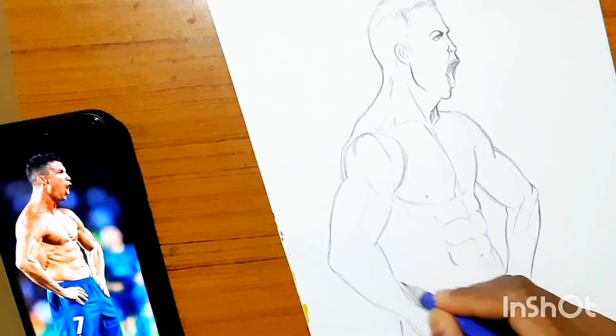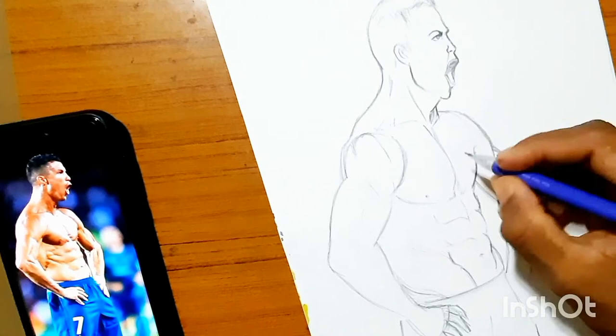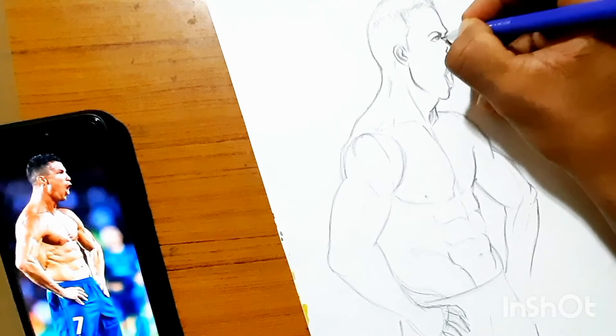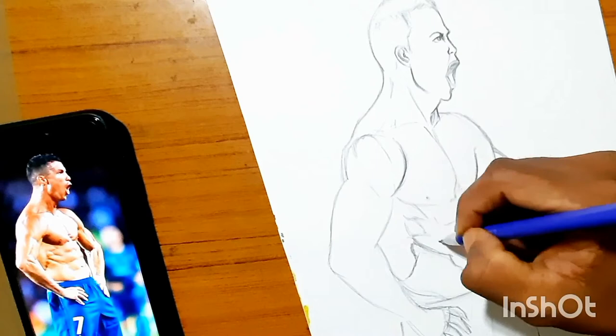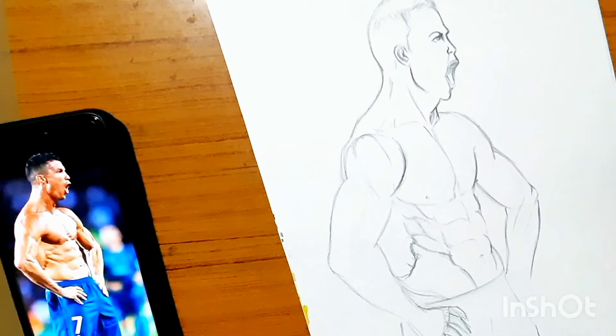Now I am trying to build his core and outline his obliques, abs, and so on, and darken the outlines I drew before, which gives a dynamic look to the drawing. To be honest, you should lay out abs and obliques through shading and not through outlines, as drawing with outlines gives it an artificial look. But I'm doing it because I have future plans for this drawing.